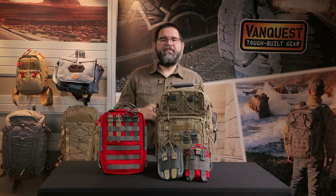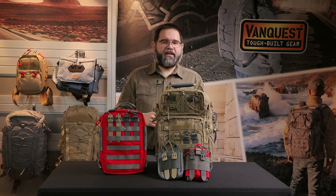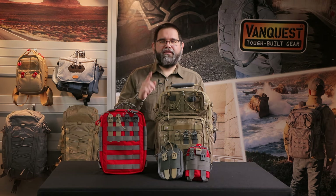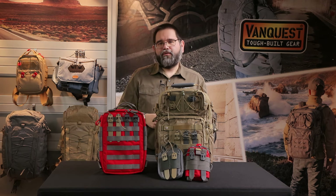Since 2011, VanQuest has built the toughest bags and packs for everyday carry to help you stay organized and prepared. Check out vanquest.com for more details. Thank you for watching — hit that like button and subscribe for more updates. Comment below if you have any questions. We'll see you next time.